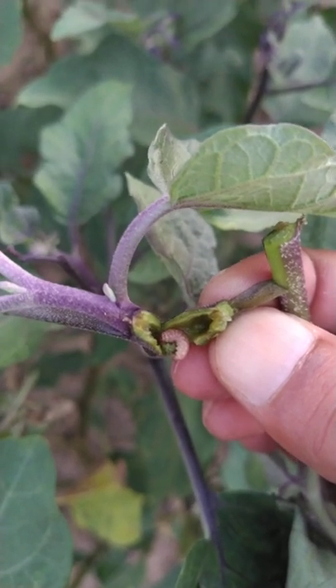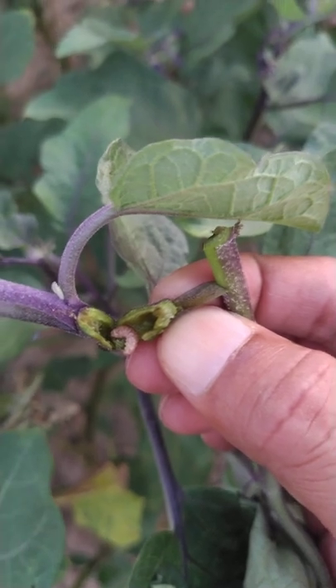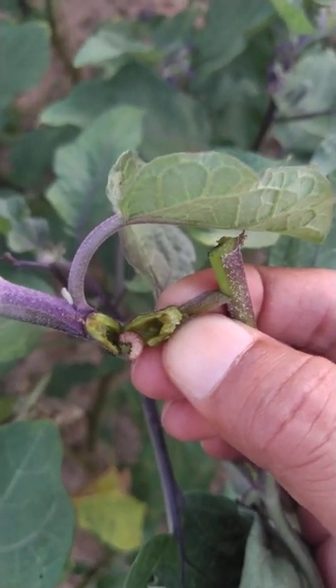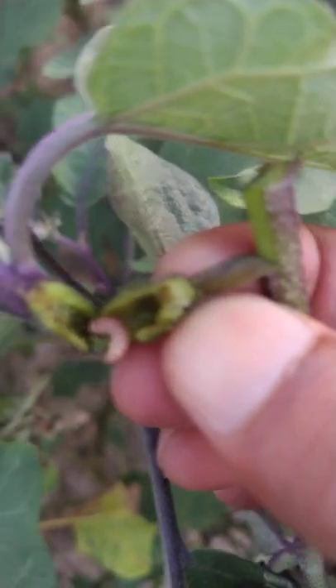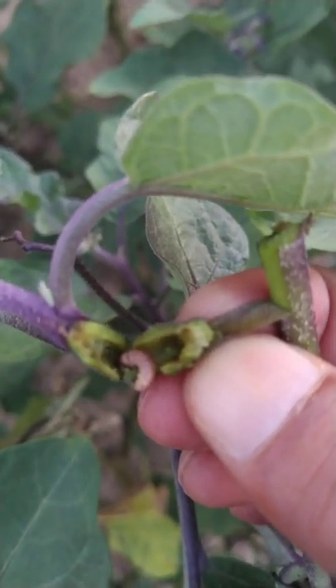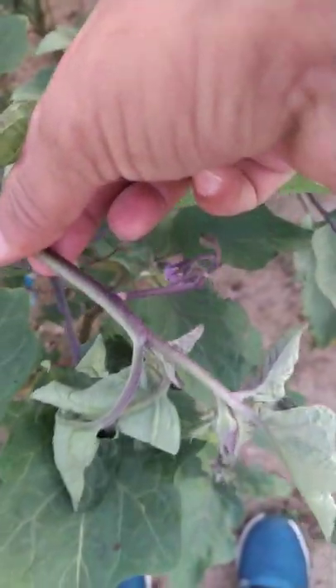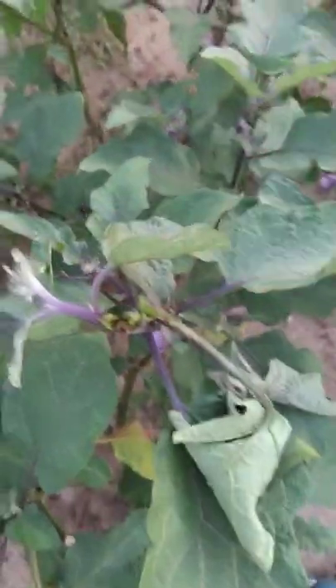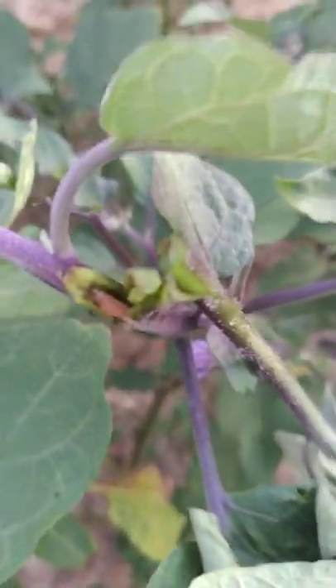This is the brinjal shoot and fruit borer, Leucinodes orbonalis. Here, this is the larva which actually bores into the stem, then finally it leads to the withering — the stems wither. It is one of the most serious pests in the brinjal.